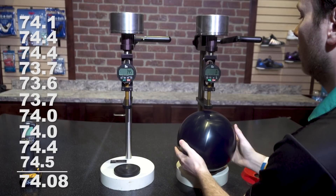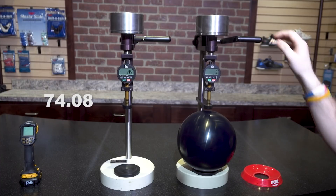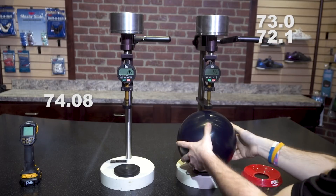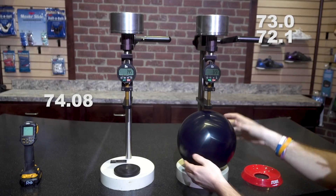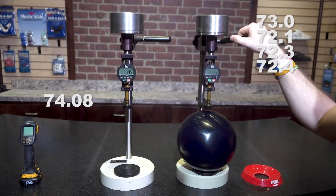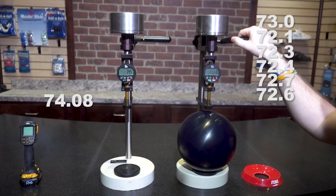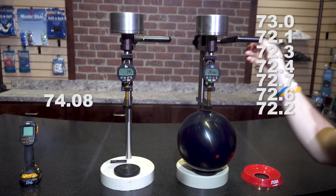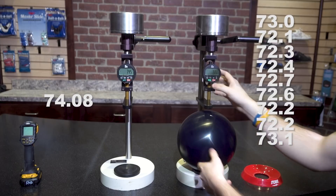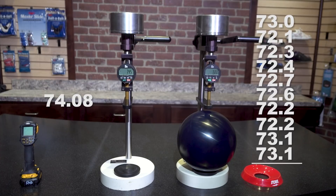Now we'll bring this exact same ball over to our other calibrated durometer and see what differences we find. Readings on the second durometer: 73.0, 72.1, 72.3, 72.4, 72.7, 72.6, 72.2, 72.2, 73.1, 73.1. That gives us an average of 72.57.